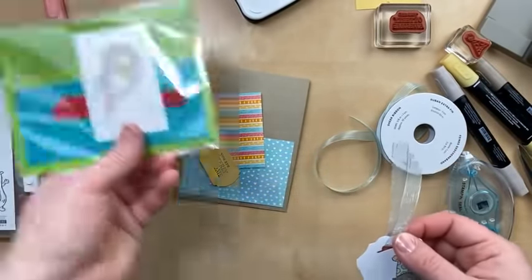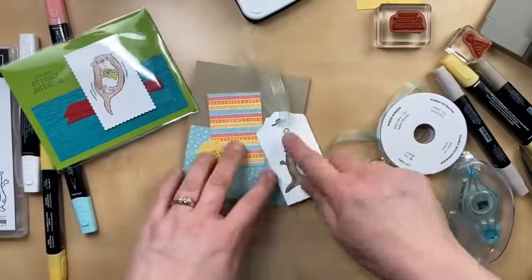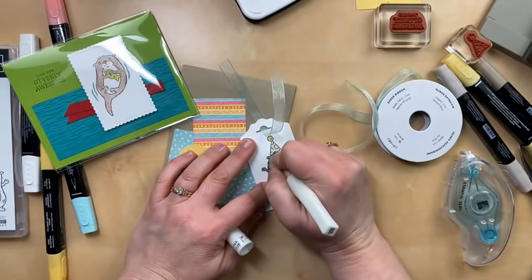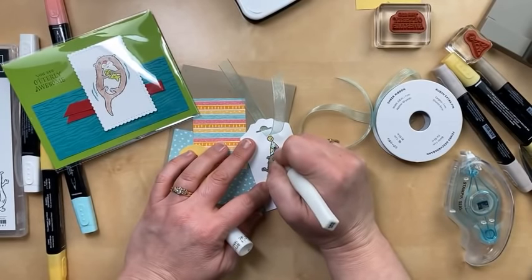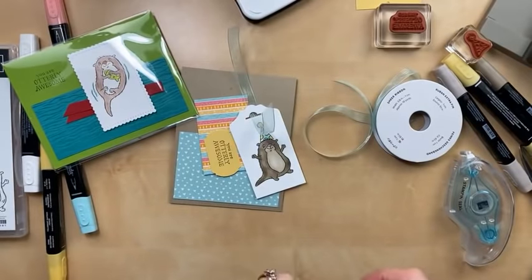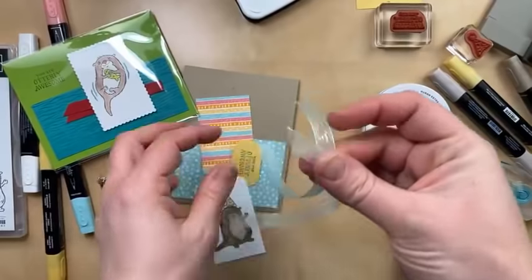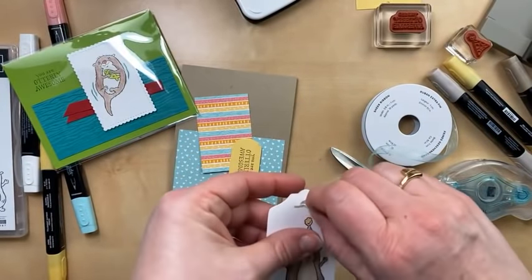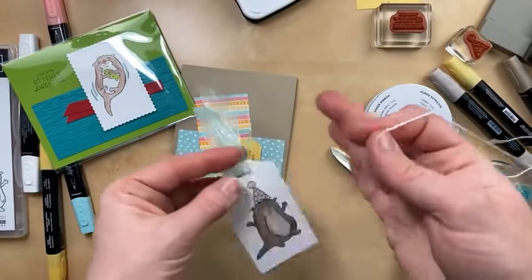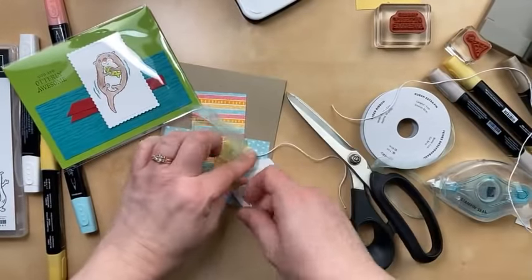If you're coloring with regular markers, that's totally fine. In fact, I used colored pencils on this one and then used the blender pen to blend it, plus a little Wink of Stella. I should get some Wink of Stella on this guy — on the party hat. Really, I think whatever you're most comfortable with: if you like the Stamp and Blends, use Stamp and Blends; if you like the regular markers, use those. Always room for some Wink of Stella! This ribbon is very light, so I'm actually going to double up on it for a little more bulk, and then use some twine to tie it off.